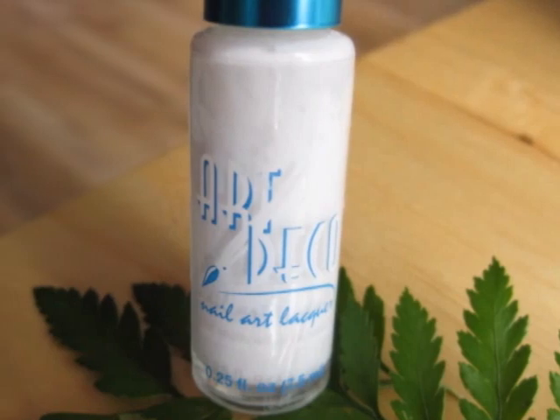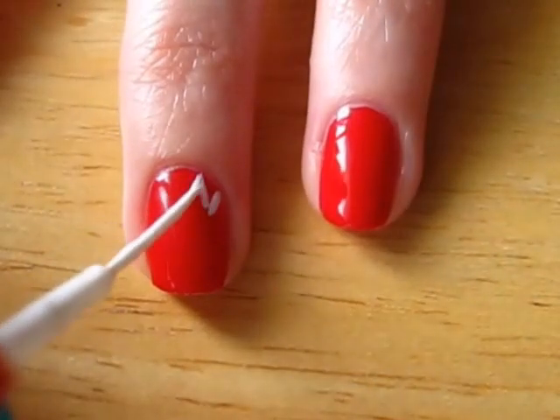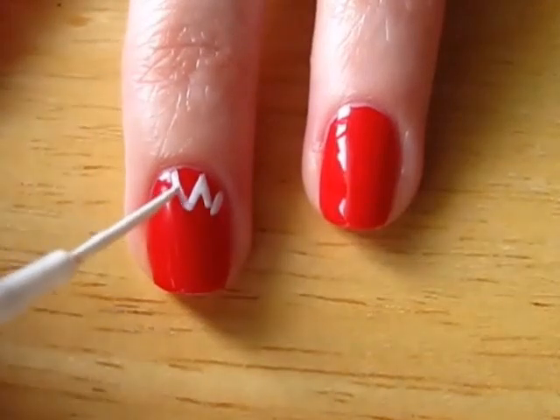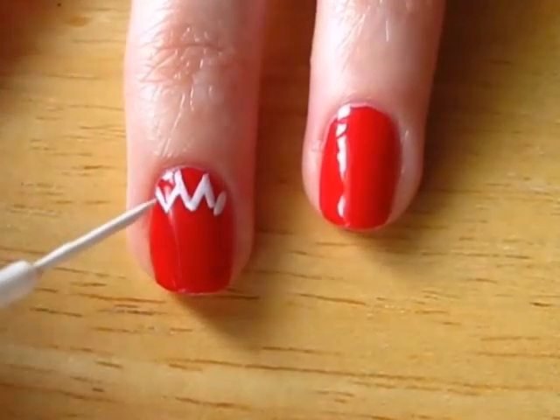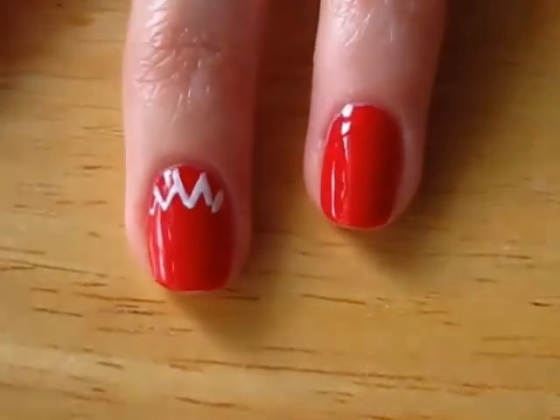Now it's time to paint some white leaves coming down from your cuticles. The reason I am painting the leaves white first is because the green will really pop and show up much brighter on top of it. You need to paint about four to five triangles and then fill them in.